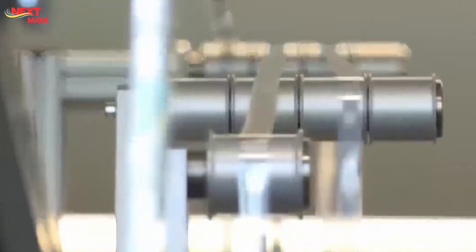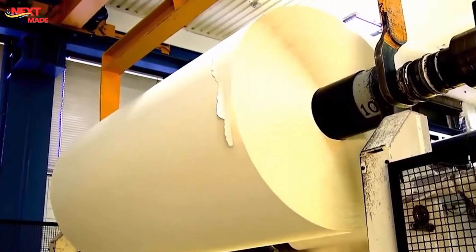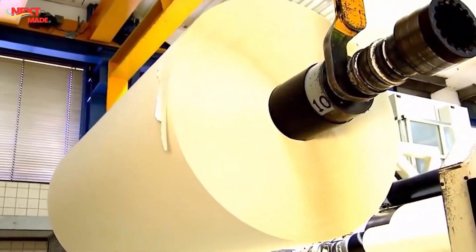The bills are banded together in stacks of 100 and packaged for distribution to Federal Reserve banks across the country. The Federal Reserve banks then distribute the new currency to commercial banks, where it eventually makes its way into the hands of the public.